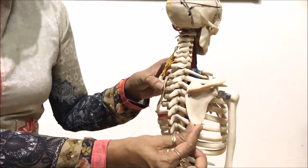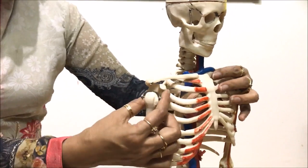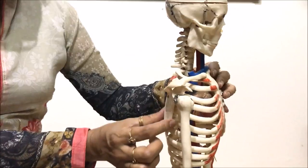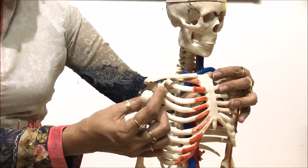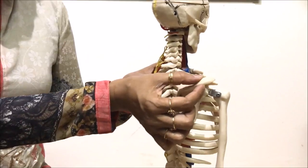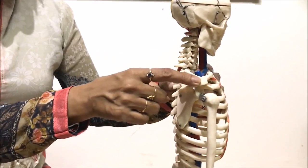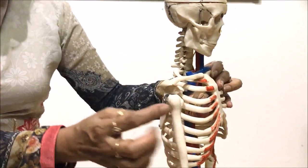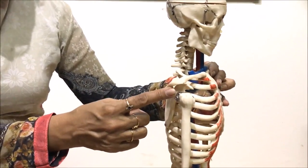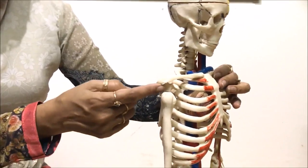Let us now look at the scapula. It is a big triangular bone which makes the complete shoulder blade. Viewed anteriorly, we can see an extension of the scapula called the coracoid process — a pointy projection coming out at the front. From the backside, there is a ridge-like structure known as the spine, or scapular spine, and it also has a projection called the acromion process. There is a cavity formed near the coracoid process region known as the glenoid cavity, in which the head of the humerus — the upper arm bone — fits.